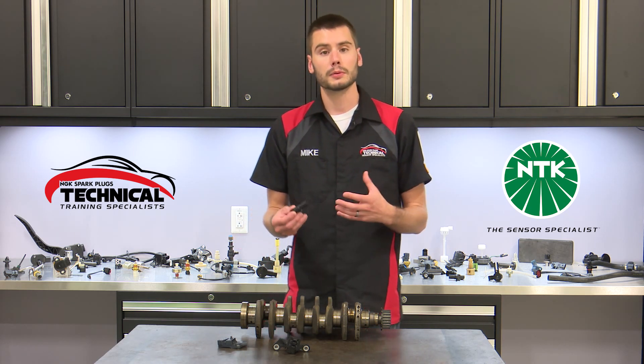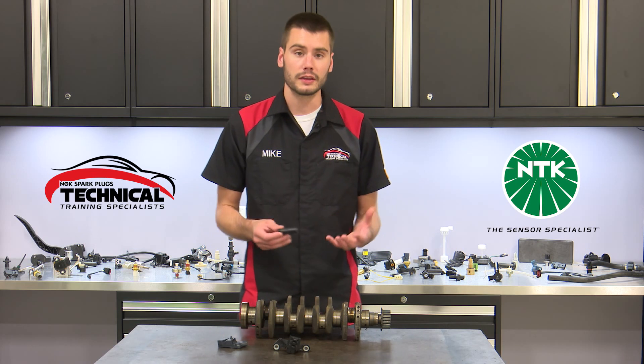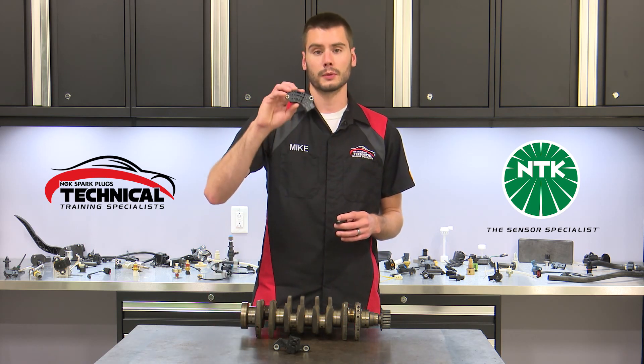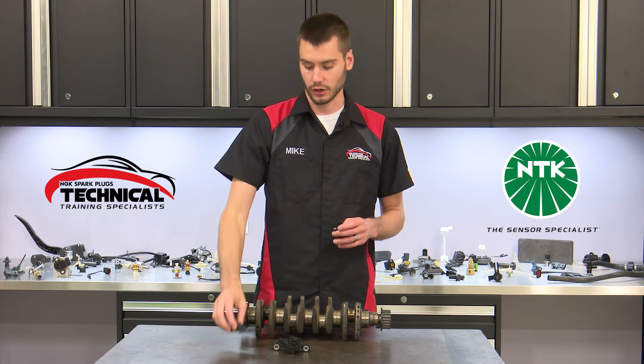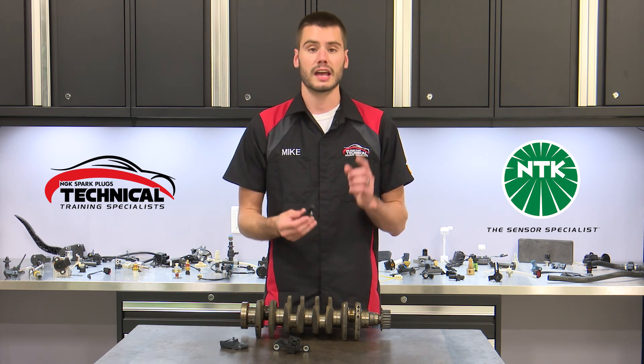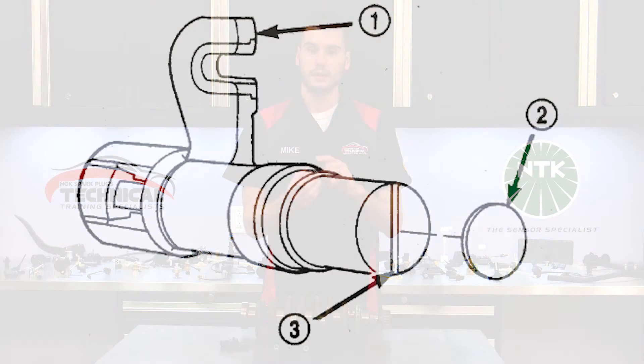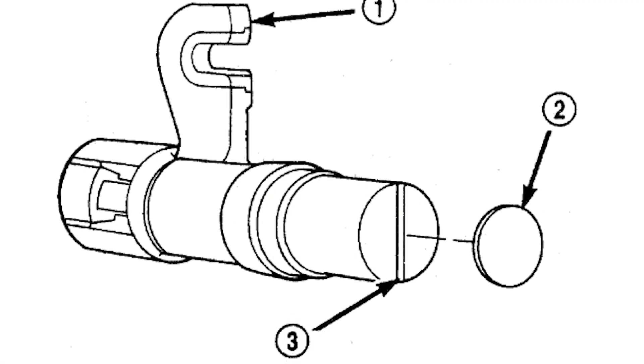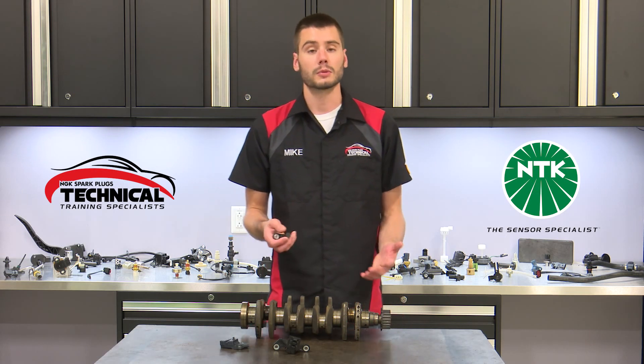There are a couple of notes to mention with crank sensors. Some crank sensors, like this one, have a slotted hole that requires an adjustment when they're installed. Some crank sensors have a paper spacer on the tip — that spacer is to get the proper air gap between the sensor and the crankshaft.